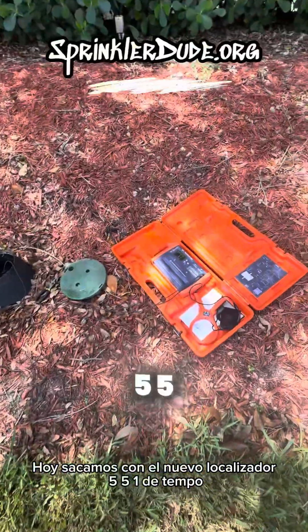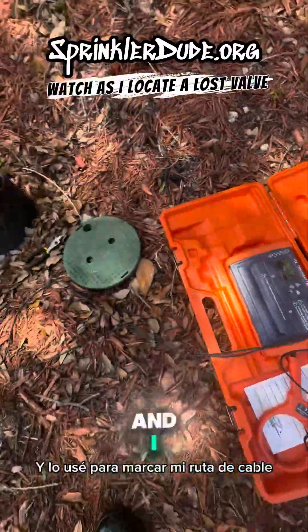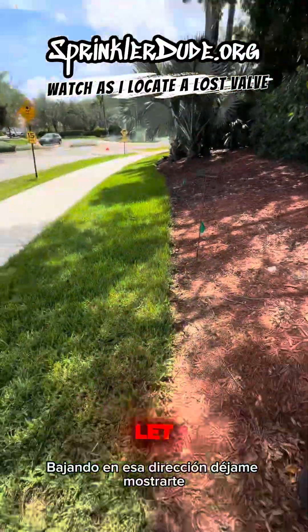Today we're out with the new 551 locator from Tempo. That's this beauty right here. And I just used it to mark my wire path going down that direction. Let me show you.